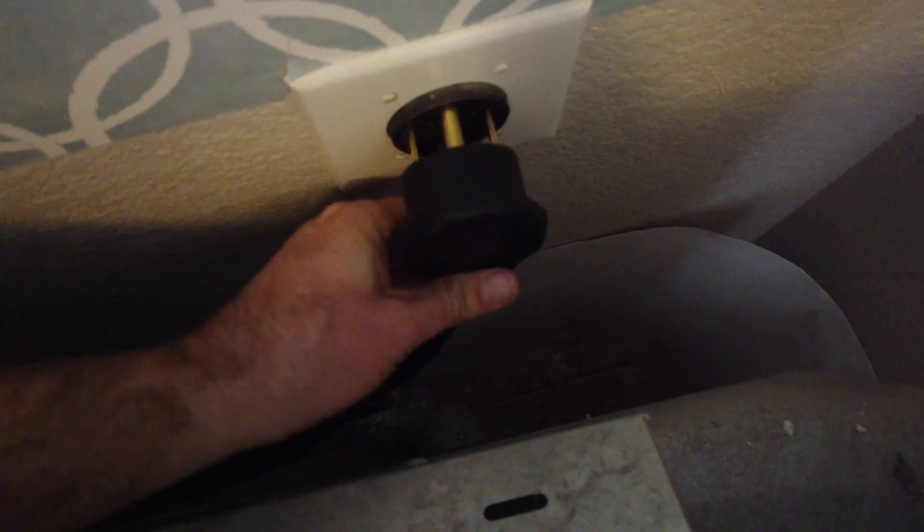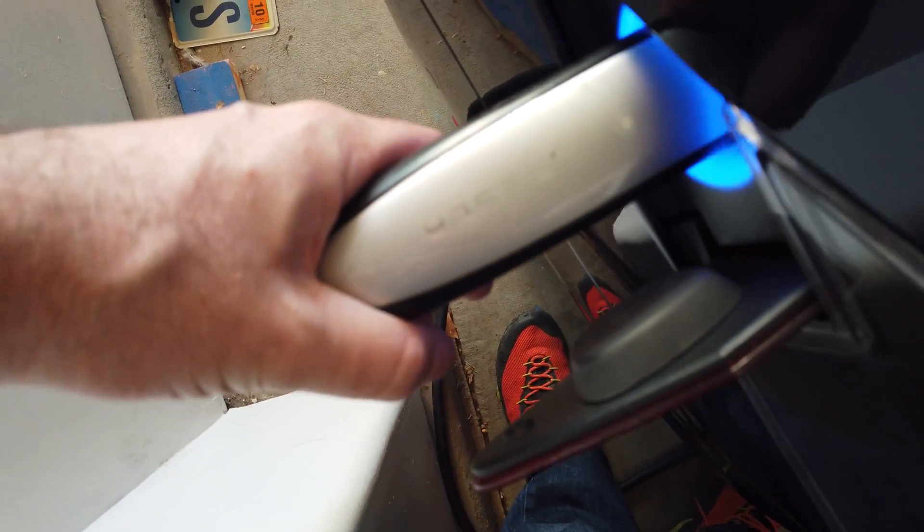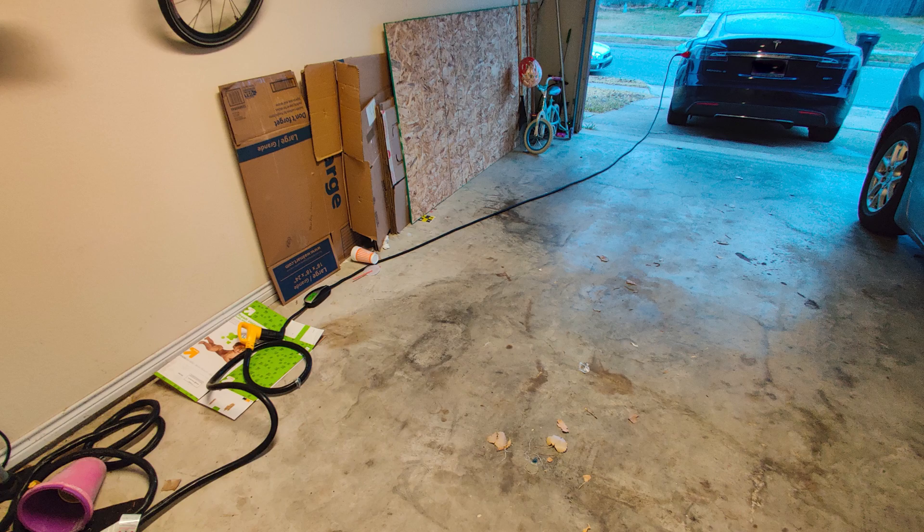With this charging setup, which I've built up over time, I've been able to charge at numerous random locations. When we went on our trip to Orlando, Florida — I'll link that series here — we charged at a couple of different relatives' homes. We always called ahead to verify, and if they didn't have an outlet we'd go to a supercharger. It's very convenient to charge at other people's homes because you can spend less time at a supercharger — just get there with enough energy, plug it in, and the next morning you're typically fully charged.